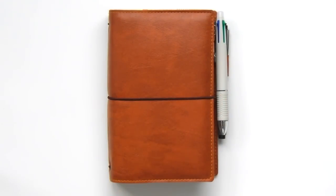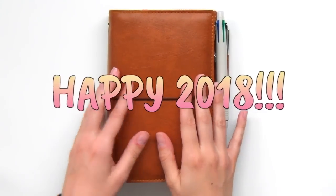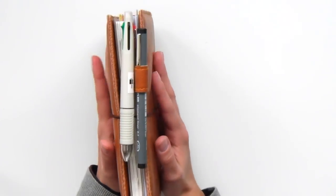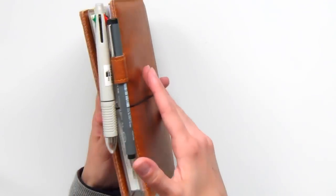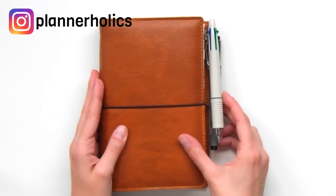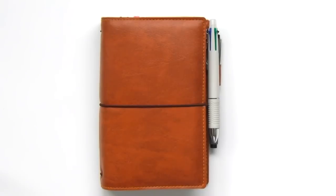Hey Plannerholics! Welcome back to my channel and Happy New Year! I hope everyone had a wonderful holiday season and is ready to pump the new year with energy and lots of creativity. Today I am sharing my 2018 planner setup. Many of you have been requesting it on my Instagram and it's finally here. I'll be showing you how I'm using my new Jibun Techo planner and how I've organized everything in my traveler's notebook, and we'll also be prepping a new month together in a mini plan-with-me session. So let's get started!